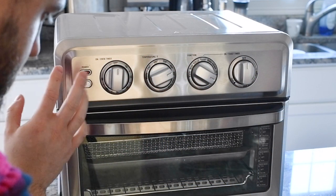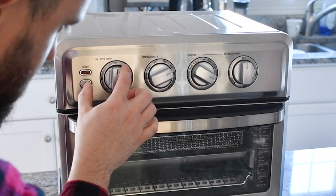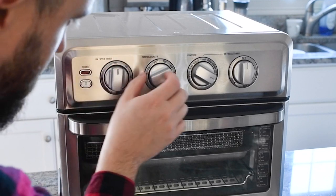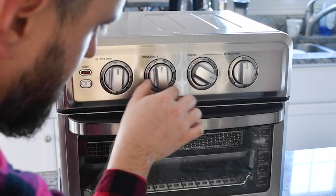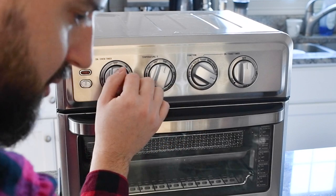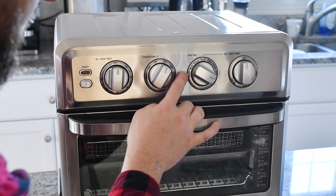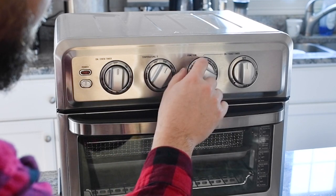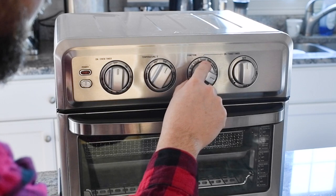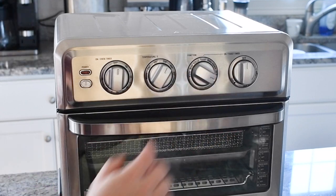Looking at the controls, the TOA-70 is pretty simple to operate. You have a timer that goes from zero up to 60 minutes. Then you have your temperature in Fahrenheit — you can set it from warm up to 450 degrees. Then you go from toast to broil, because toasting and broiling you actually want it hotter than 450 degrees. Your functions include warm broil, convection broil — that's broiling with the circulation fan running — toast, bake, convection bake with the fan running, and air fry.